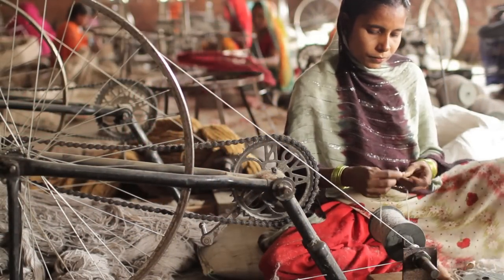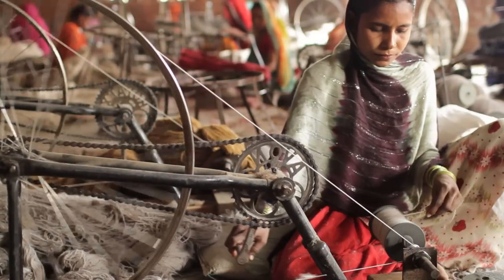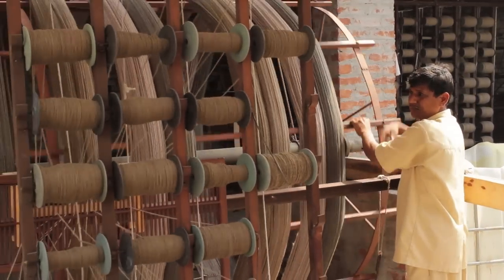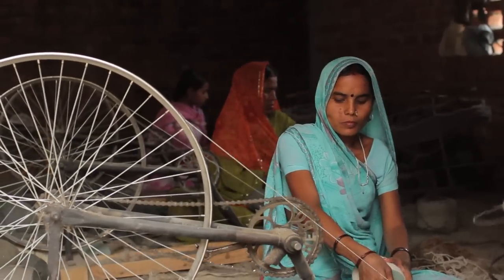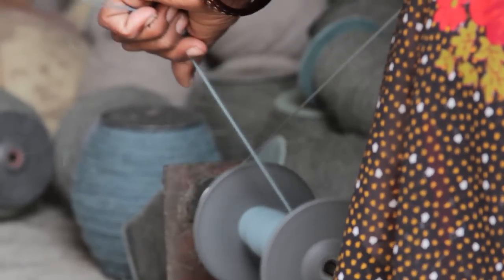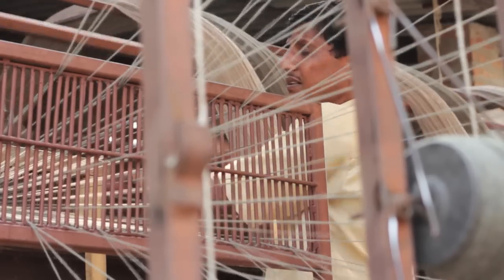The fine, clean fibers are twisted together on spinners and become yarn. Surya uses many different spinners, but hand spinning, like this, yields the finest yarn and the richest feel. It is destined for the highest quality rugs.